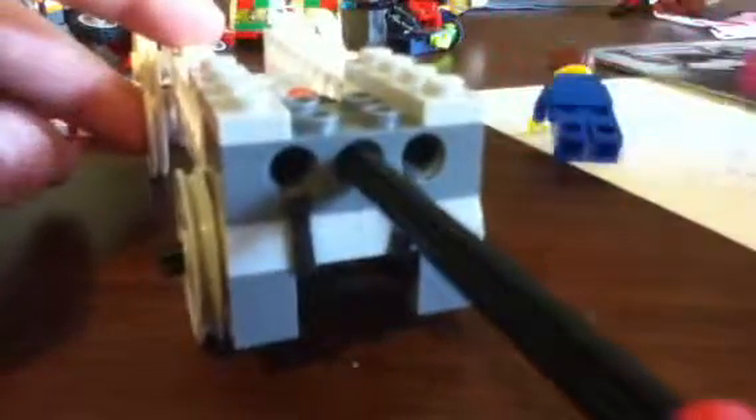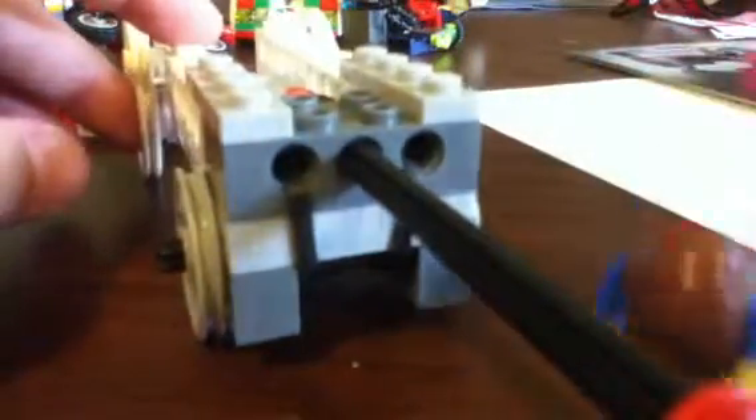Hey guys, I've decided I can go ahead and show you how to build it.